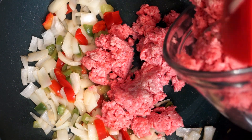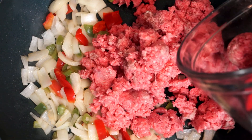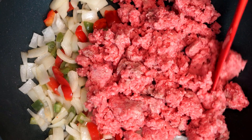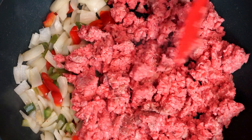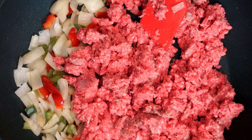Once you get the ground beef in there, take it and break it up into smaller pieces — we don't want large chunks because we want this to cook through. Using a spatula or whatever you're using, just break it up completely. Get it to a point where there are smaller pieces, because as you cook it'll break up anyway, but we might as well start from the beginning and get it there.